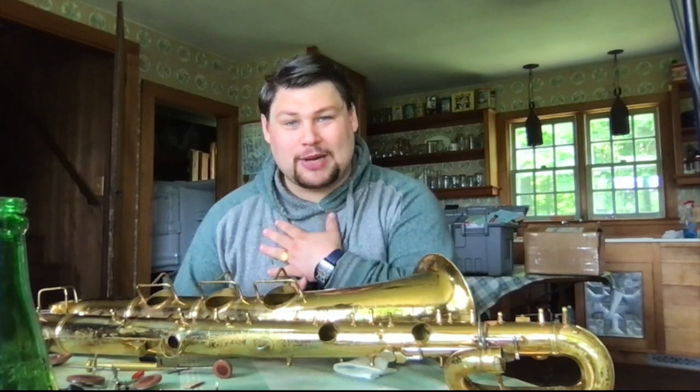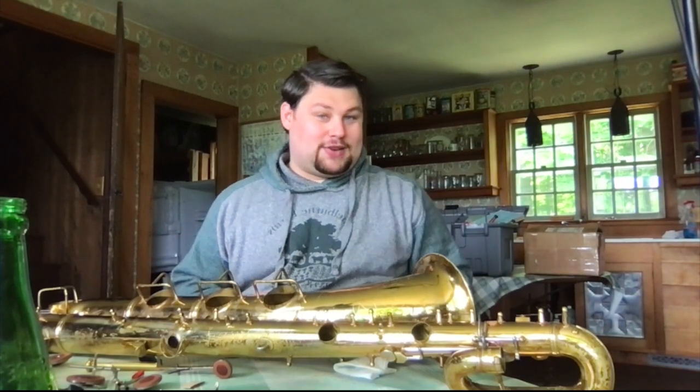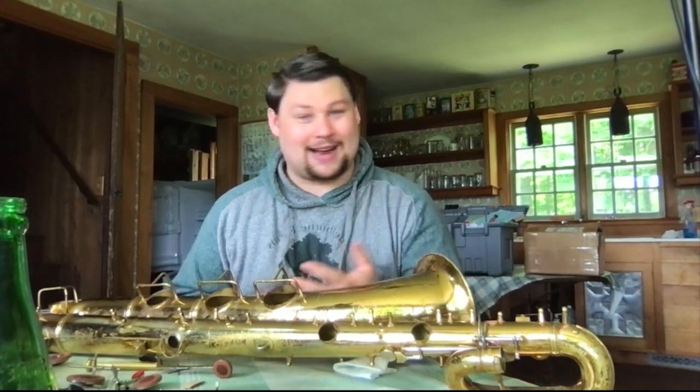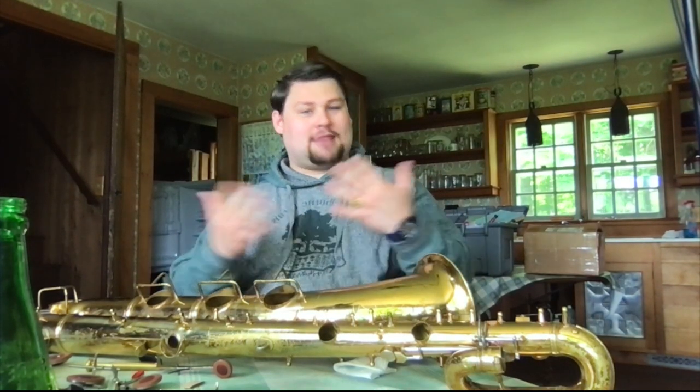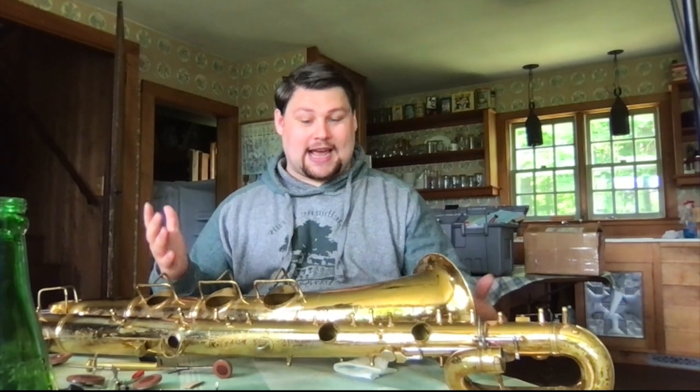Hello everybody! I hope you're having an awesome day. If you don't know me, my name is Peter Antonozzi. I just want to take a minute to talk about buying vintage saxophones. I wanted to use some of the knowledge that I've gained in my admittedly limited time buying saxophones to try to help you avoid some mistakes.